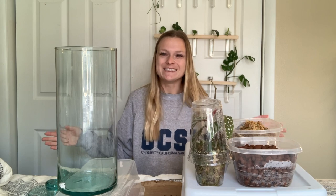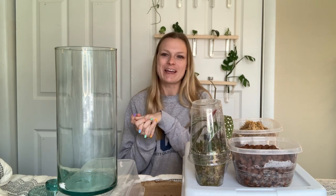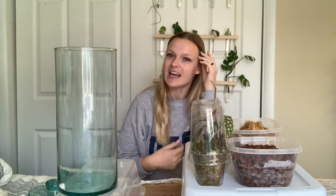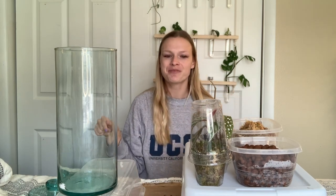Hello plant friends, welcome to my channel! My name is Chloe and today we're going to be finally setting up a terrarium for these begonias that I got a couple weeks ago in my unboxing video. If you haven't seen that yet, go check it out — I'll link that below. I am so excited to finally get started.